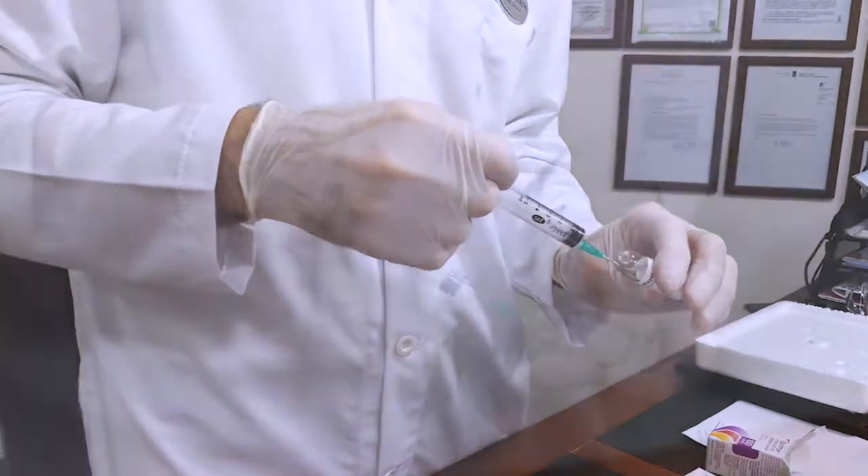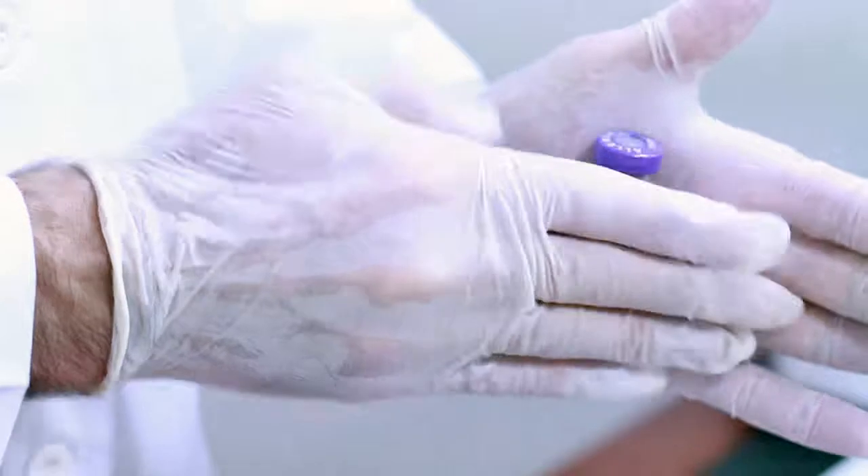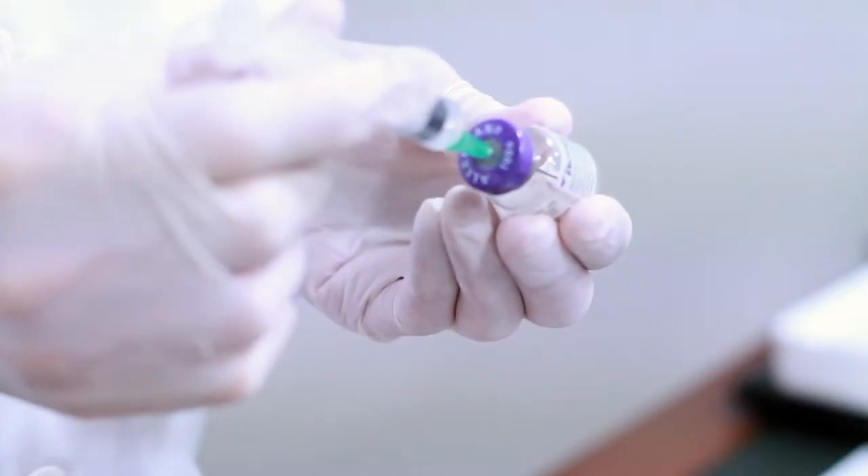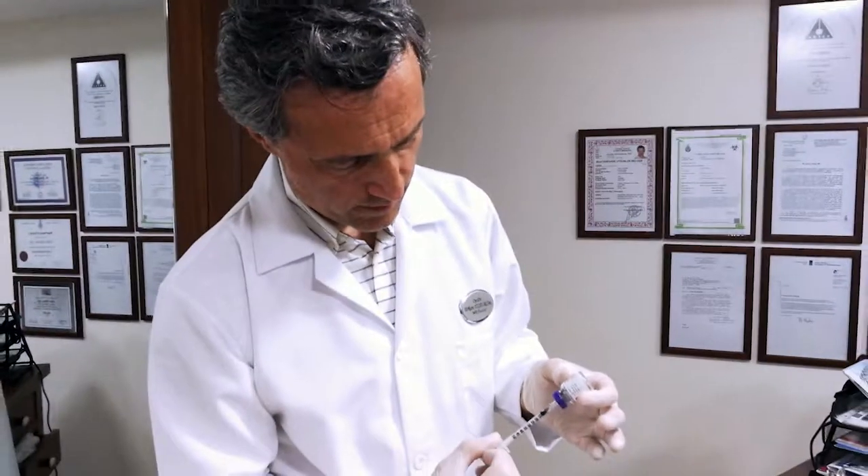Then we use the injections on the squares that we marked. The Botox takes effect in two weeks and it lasts almost four to six months.